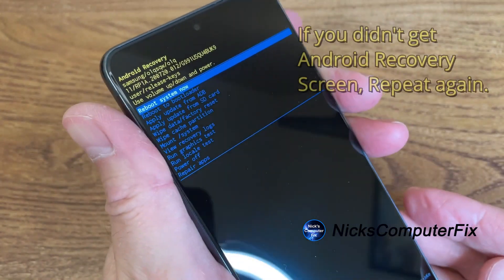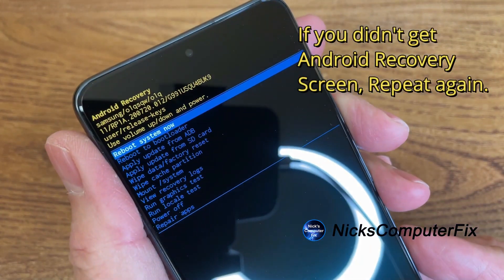If you don't get the Android recovery screen and it boots right back up into your normal lock screen, then repeat this procedure and you will be able to get the Android recovery screen.